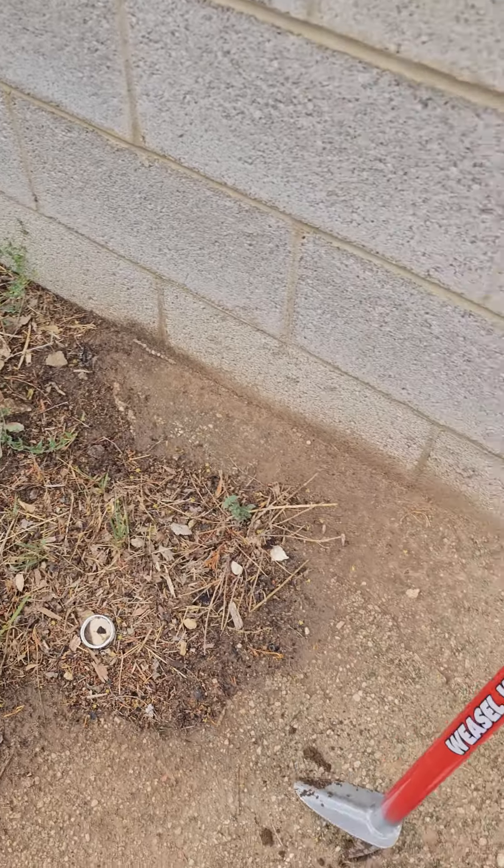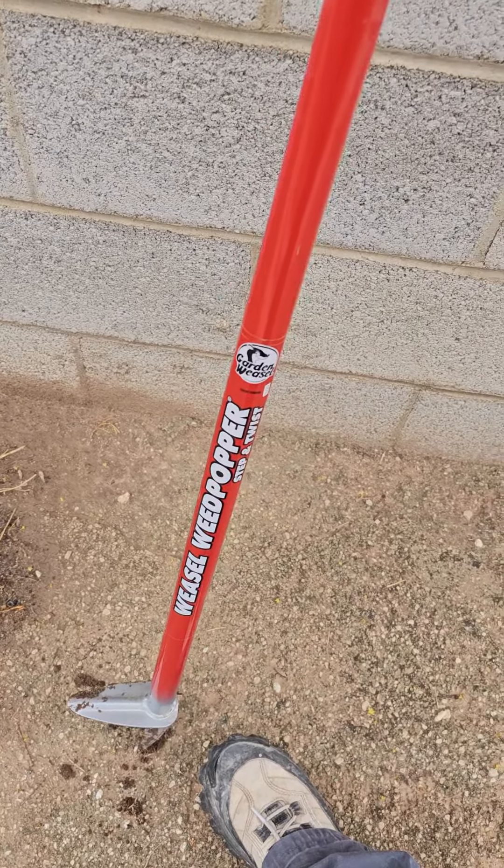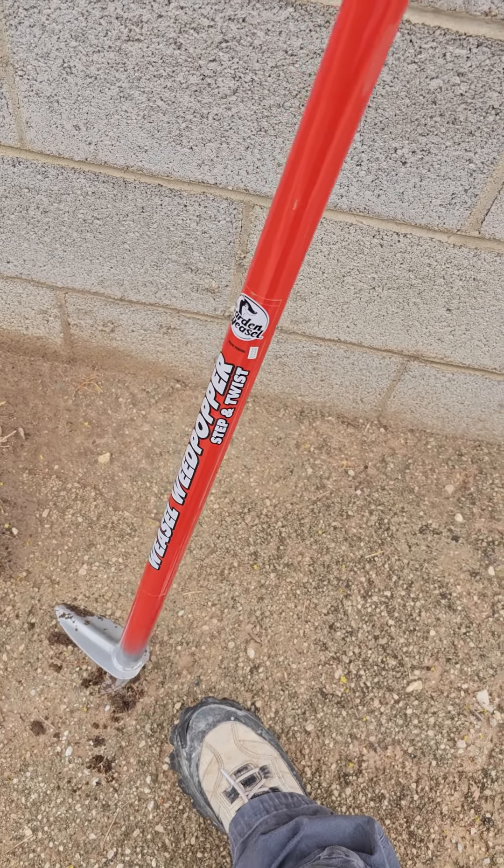She's going to get mad at me and she's probably going to pop and turn my weasel. So this right here is the Weasel Weed Popper Step and Twist. I just wanted to show you guys how this works.